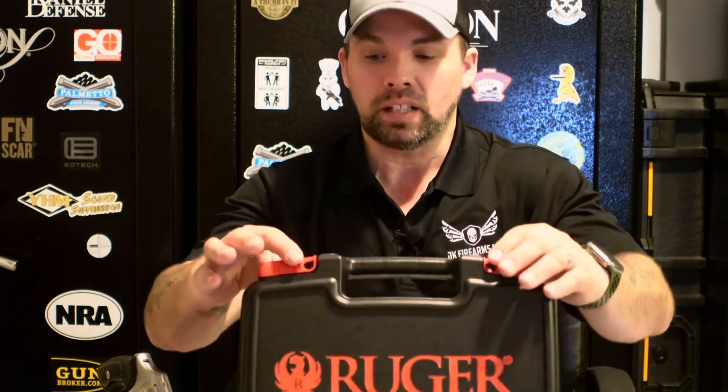With the Ruger you do get a nice hard shell case. I am a huge fan of hard shell cases — it speaks to the quality, protecting your firearm whether you're putting it in a safe, under the bed, or wherever. It does have holes for locking it. However you choose to store it, please store it safely and securely so it does not get into the wrong hands. Let's go ahead and pop this open — you do get some foam inserts in there.